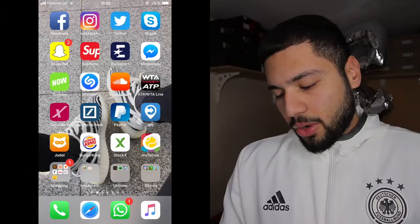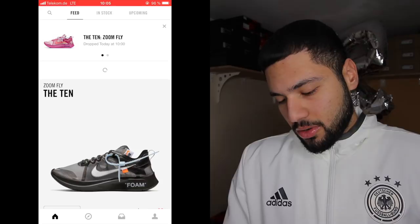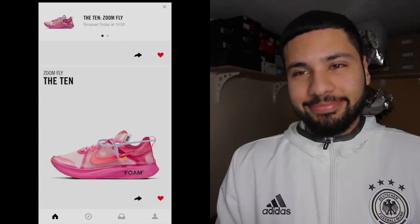If you enjoy my live cups, make sure to subscribe and like this video. Let's go and sign up for the draw. I waited five minutes — someone commented that day that they have to wait five minutes, so I waited until now to enter. Fingerprint is the key, fingerprint is the golden touch. Okay, we're done — we entered both.